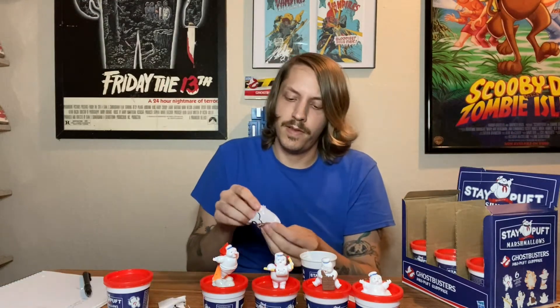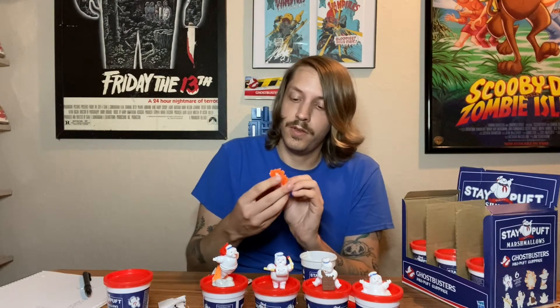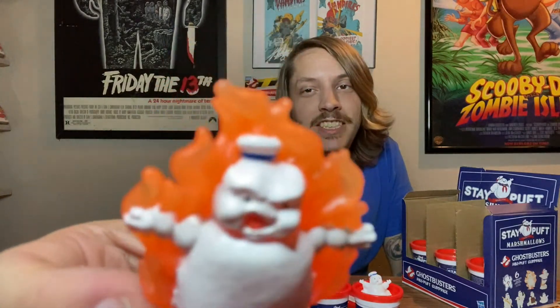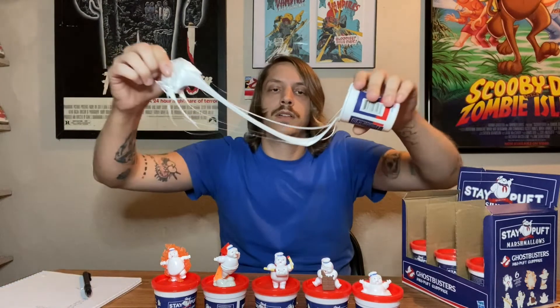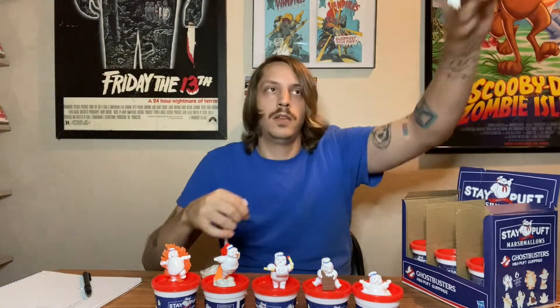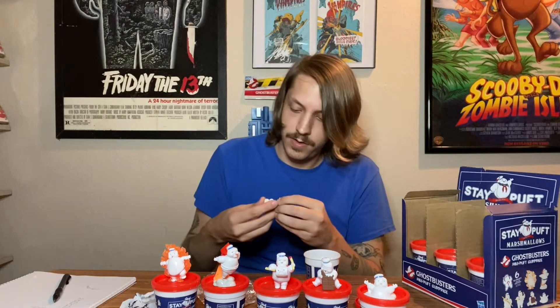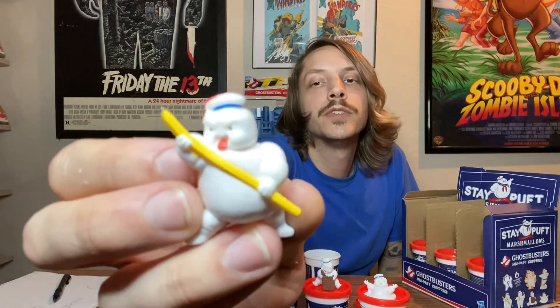For number five, we've got — ooh, this one's pretty slick-looking — the Flamin' Model. And number six would have to be Mr. Pencil-y boy. Although this pencil's pretty bent, but it's kind of bendy. These are pretty cool.